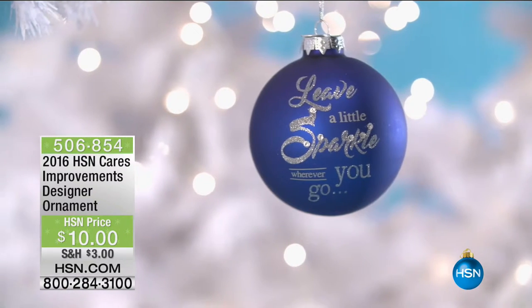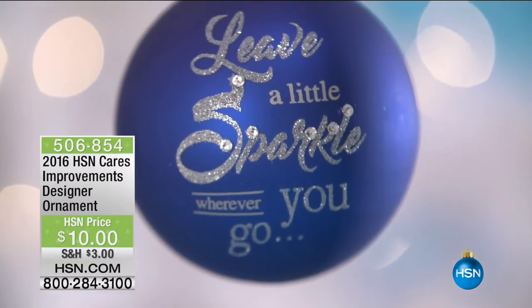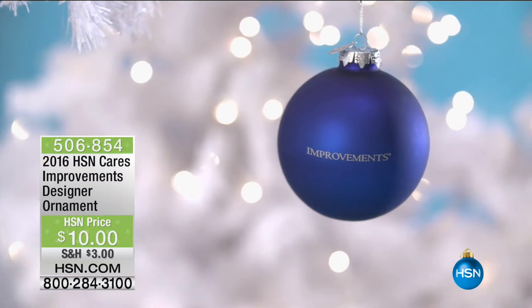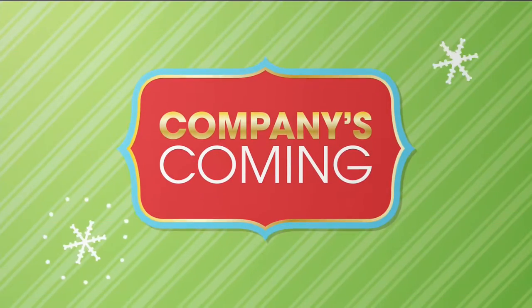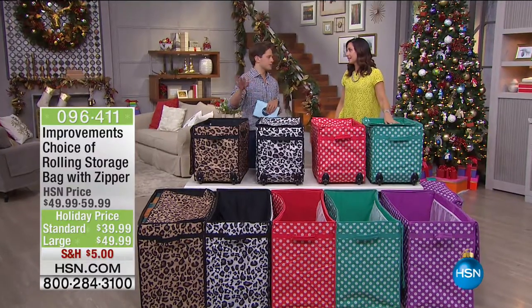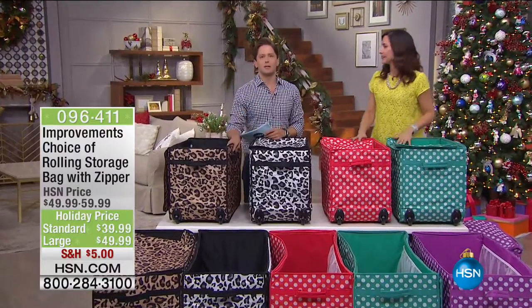We appreciate your patronage. If you'd like to leave a little sparkle, you can buy the Improvements Designer Ornament and make a donation to HSN Cares and St. Jude. It was an honor to go there this year — I grew up as a sick kid, and there's no hospital like that in the world. Thank you so much for being here. Now let's talk holiday storage.